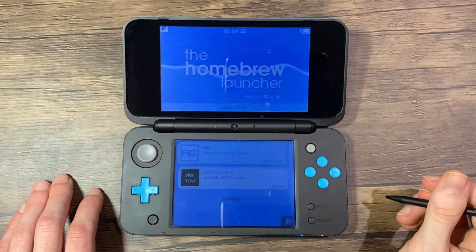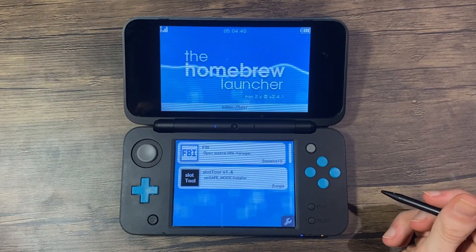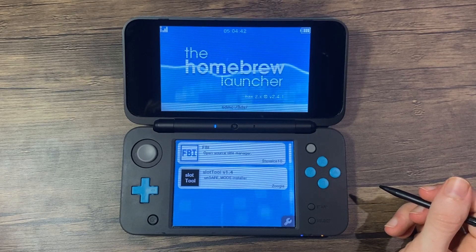Tap on the go button at the top of the bottom screen. If any prompts appear, approve all of them. If the screen goes all weird, don't worry as it's completely normal.